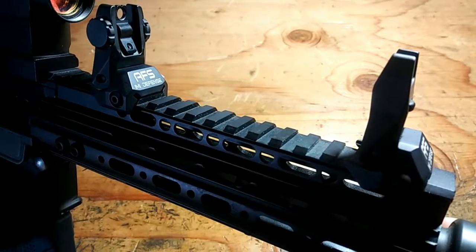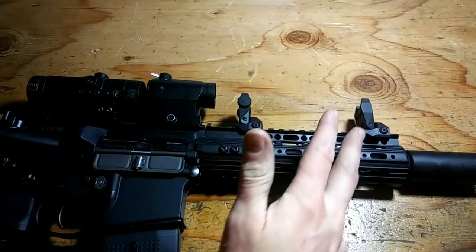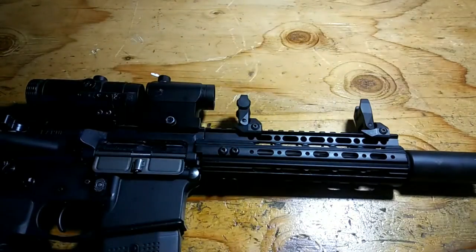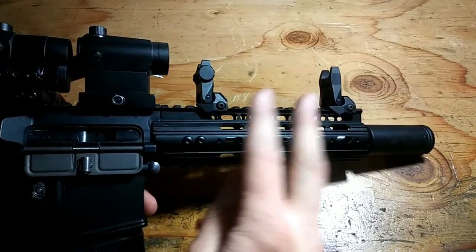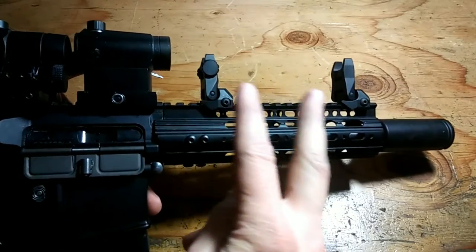These are the IMI Defense AFS and ARS aluminum flip-up sights. These are not to be confused with the polymer version of these, the TFS and TRS, which stands for Tactical Front Sight and Tactical Rear Sight. The sights provide an identical sight-to-bore height as the M4, M16, and AR15 standard iron sights.